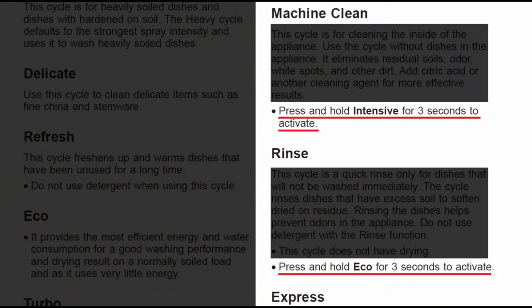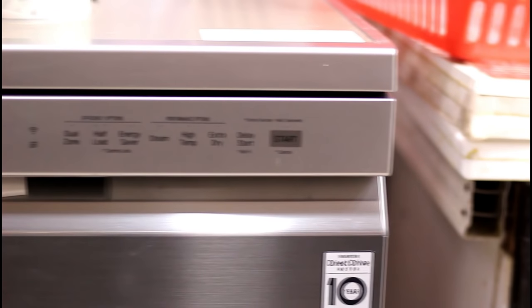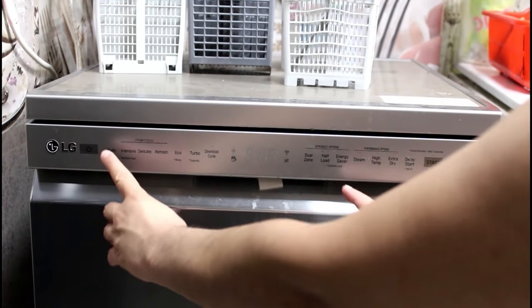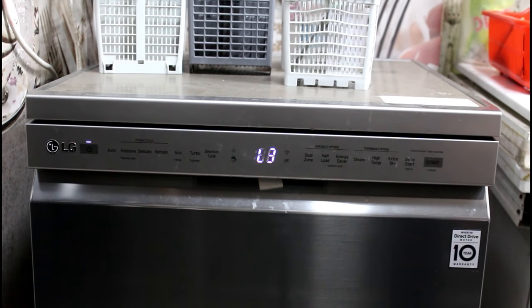Some buttons also have dual functions — long pressing them selects a different cycle. Hence for the 7 cycle buttons there are 10 cycles, and for the 7 cycle option buttons there are 9 options, and then there are some functions triggered using a combination of these buttons. So many options for a dishwasher.